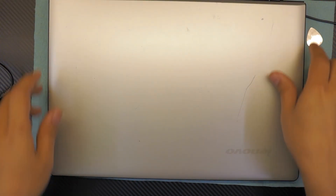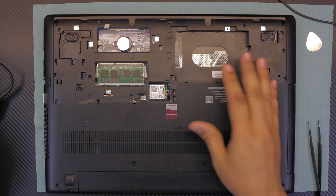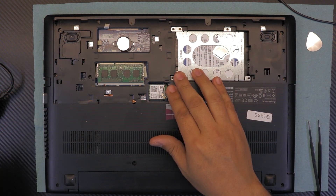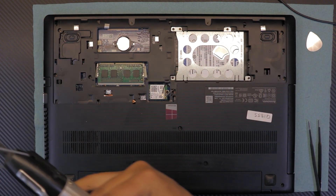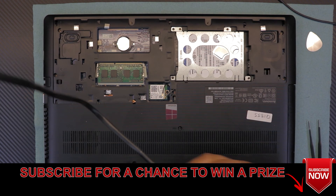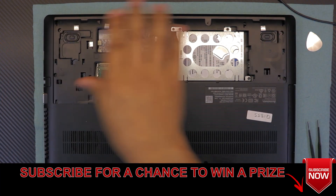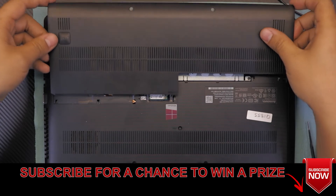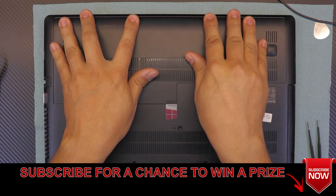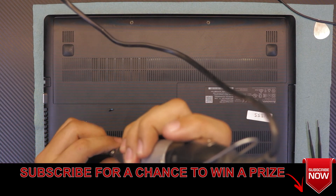Once the keyboard is in, close the screen and flip it over. Put the hard drive in — slide the back end first, put it down, and slide it towards the RAM slot. Put the screws back in; remember the thicker screws go on top near the hinge. Once all screws are in, grab the bottom cover, offset it, slide it towards the inside of the laptop, and put in the last two screws. That's all!